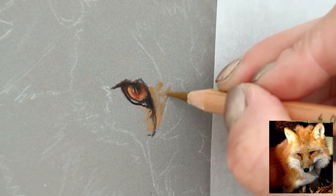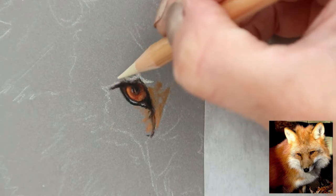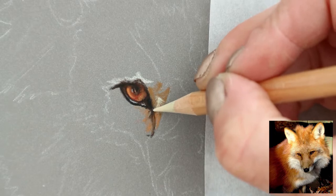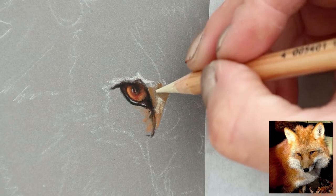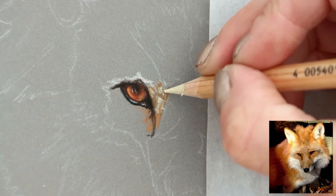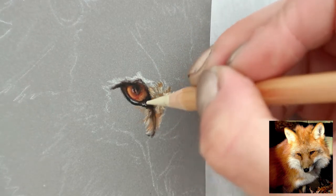I'm going in with a lighter colour now and just mapping things out. I do like this mid-tone paper — I've just been used to using white paper, usually Fabriano Artistico hot pressed watercolour paper, always the whitest white. It's lovely to be able to use this mid-tone paper, start with the mid-tones, and then be able to go lighter and darker.